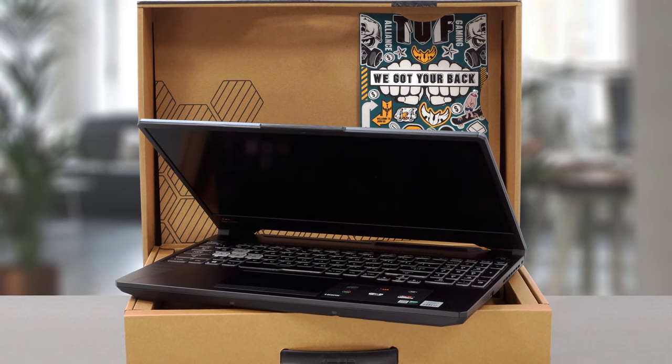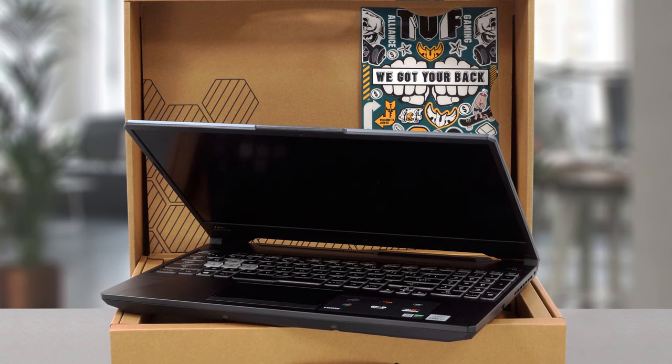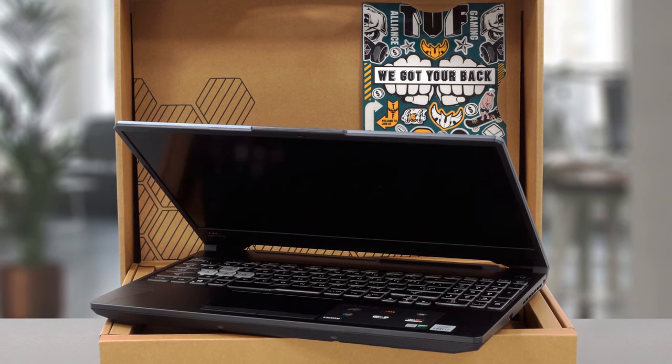Inside, you get the laptop itself, proprietary mounting brackets, screws, and a cable for a 2.5-inch SATA drive, along with some cool stickers.